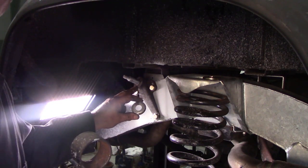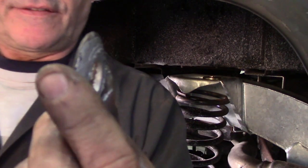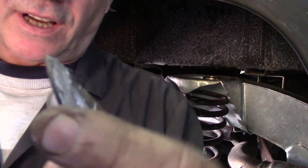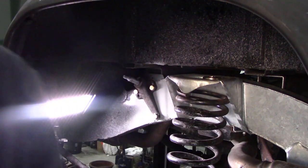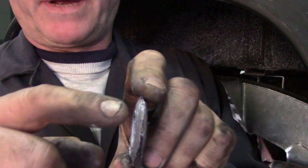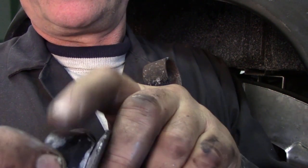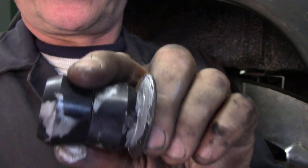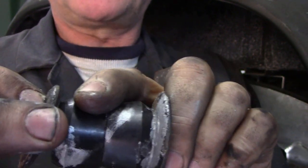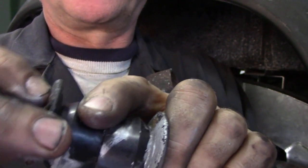I just wanted to show you something some people get confused about — the order in which these washers go. You can see they've got a concave/convex profile — I can't remember which it is, it's too early. But the rounded bit goes to the inside. So you put your roundy bit on, then your bush, your other bush, then your other roundy bit goes inside. That means when the shock moves, it's not rubbing on the flat bit — it's got something to rub against.